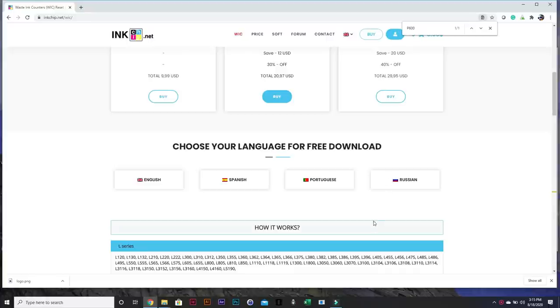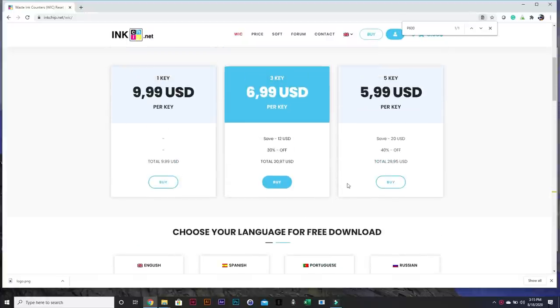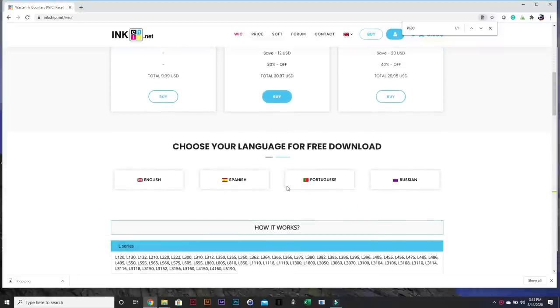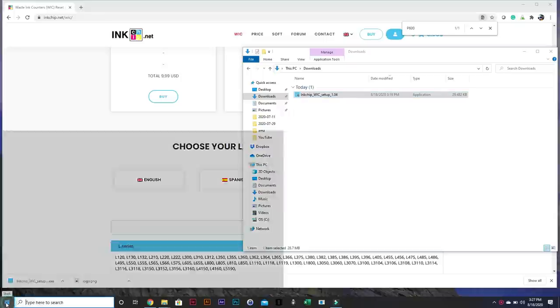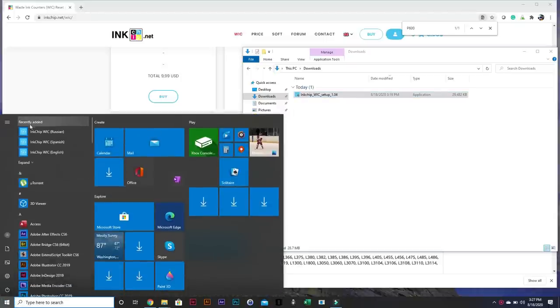After I pay for it and get the key, I can go to the download section, which is right below where you made your purchase. Choose your language — I choose English. You can see the file is on the way to my download folder. The installation is straightforward; just double-click on install. After install, click the Windows Start menu.